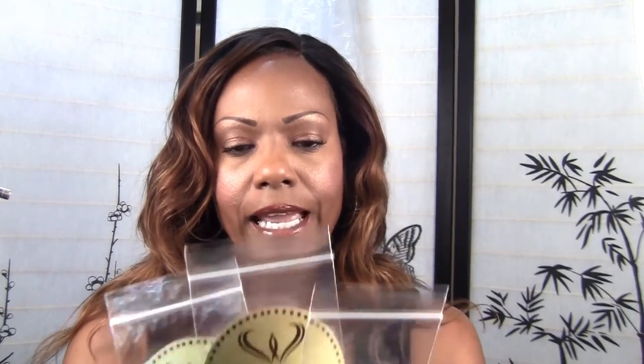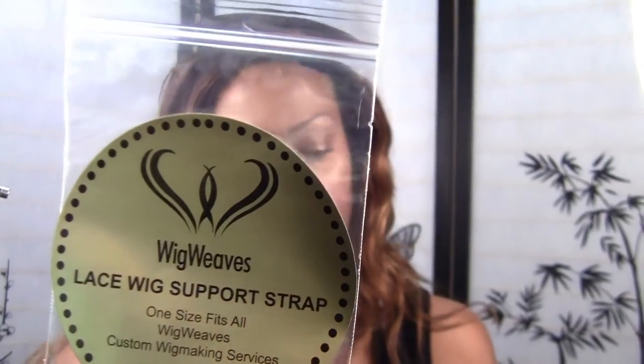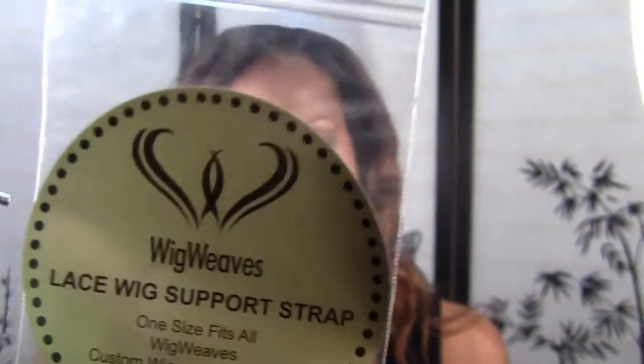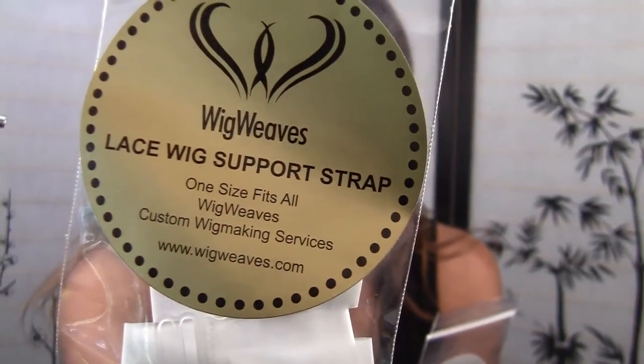The packaging for the strap looks like this. I had my packaging made up. It basically says "Wig Weaves Lace Wig Support Strap," one size fits all, and then it has my custom wig making services and my website.